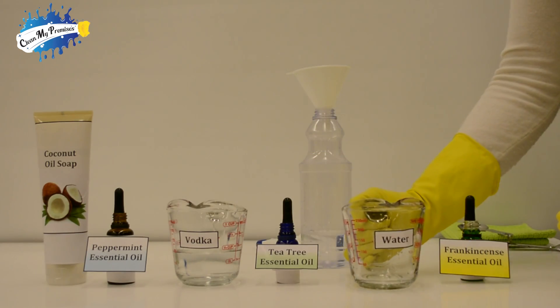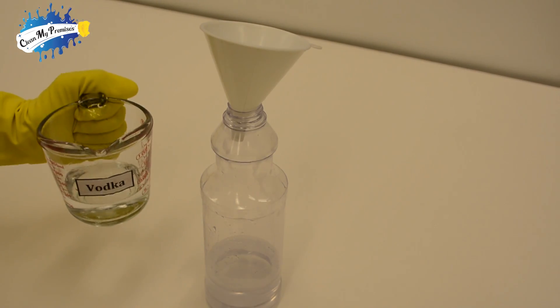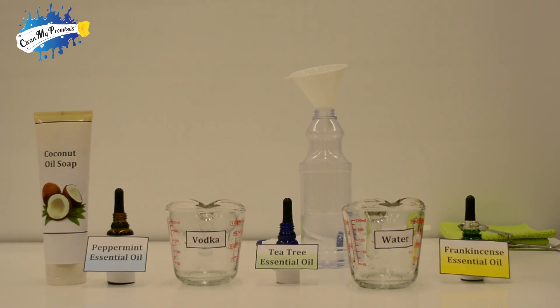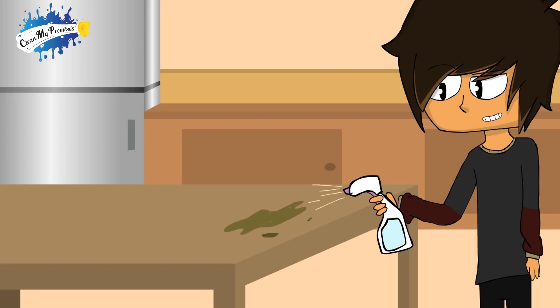Now let's add one-third of a cup of vodka. Vodka is basically ethanol, also known as ethyl alcohol. Ethanol kills bacteria.